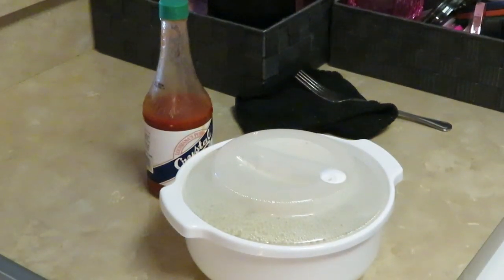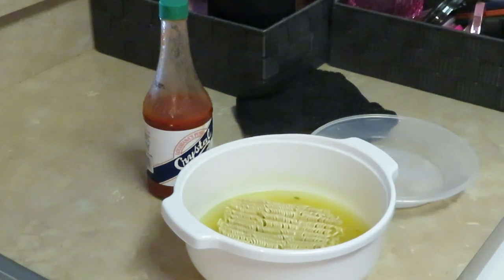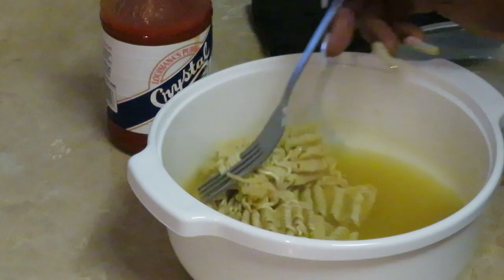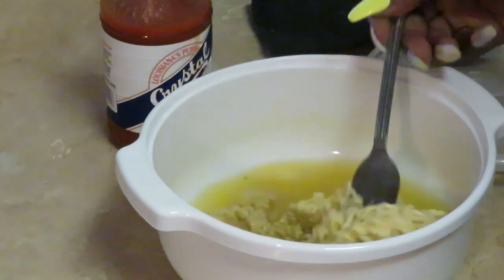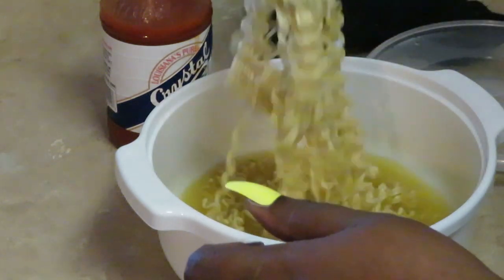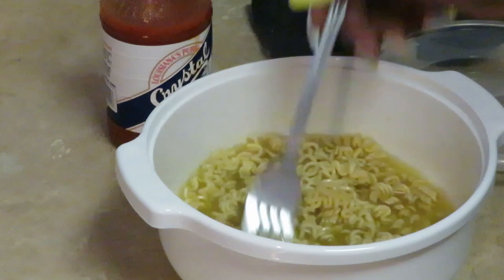Okay guys, I just took the noodles out of the microwave after the first two minutes. Be careful because it's hot. It's been two minutes, so I'm gonna break my noodles up. Just open them up — this is the part where I break my noodles up. We cook them in the microwave for two minutes, then get them all broken up and separated, making sure they get all down in that juice.